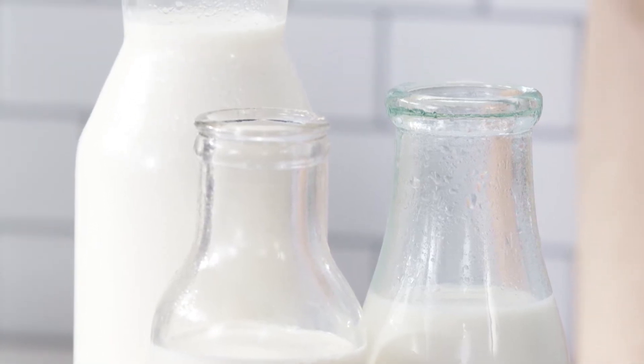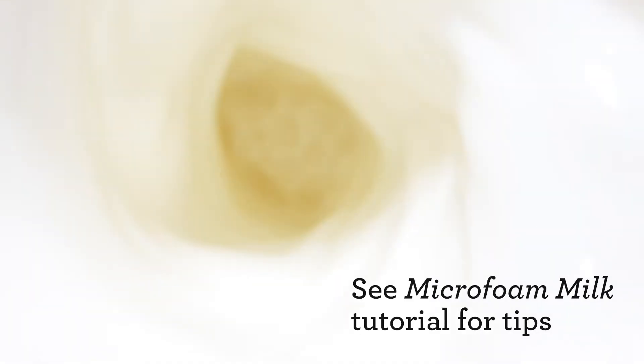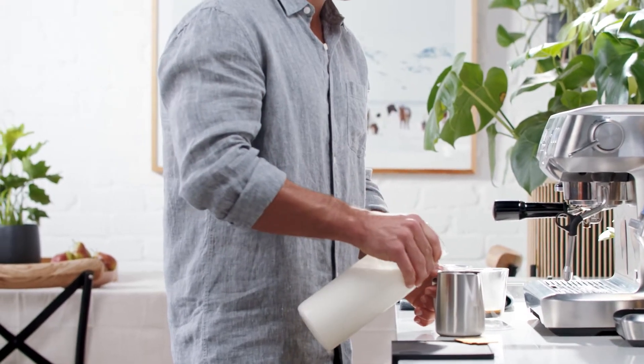We understand that many people prefer non-dairy alternative milks for health and sustainability reasons. Generally these are trickier to work with than dairy, so if you are using alternative milk, please see our alternative milk tutorial for texturing tips. First, pour the cold milk into the jug up to the bottom of the spout.